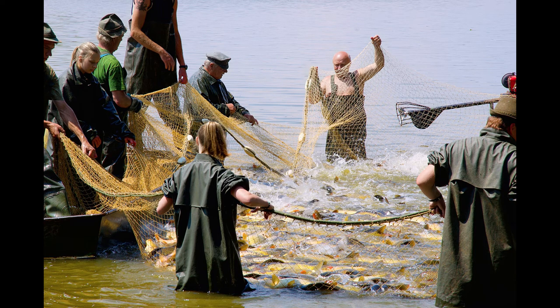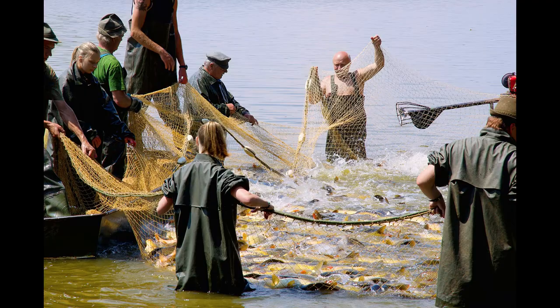Jesus said to Simon, 'Don't be afraid. From now on, your work will be to bring in people, not fish.' The men brought their boats to the shore. They left everything and followed Jesus.